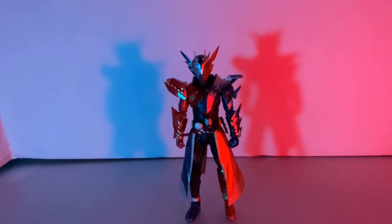So yeah, today we're going to talk about the good, the bad, the accessory, the articulation — everything about this figure.